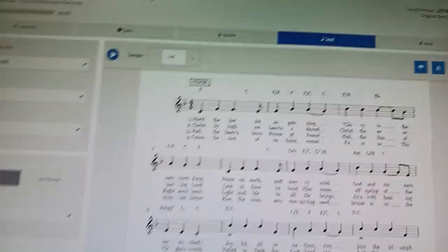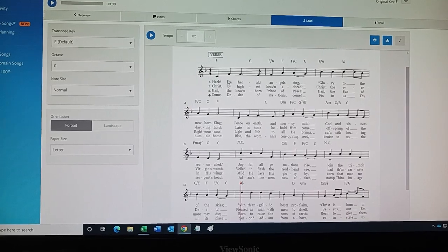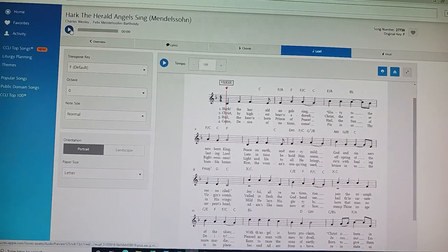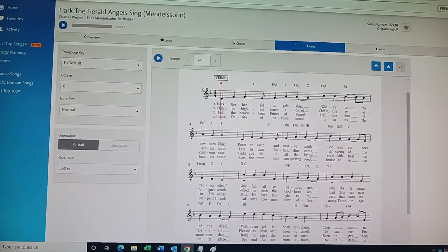Picking up right where we left off. We just found a high note in the sheet music in the key of F. So let's play that again. This is in the key of F — just the first search result from SongSelect. I'm on the lead sheet option where we only analyze the vocal melody.